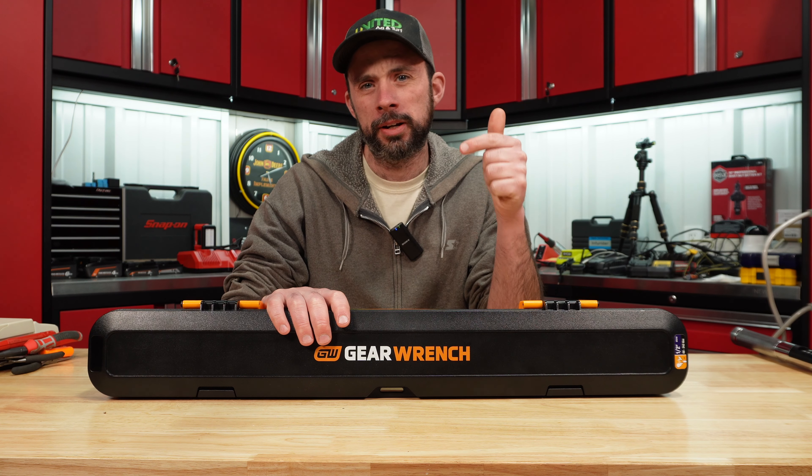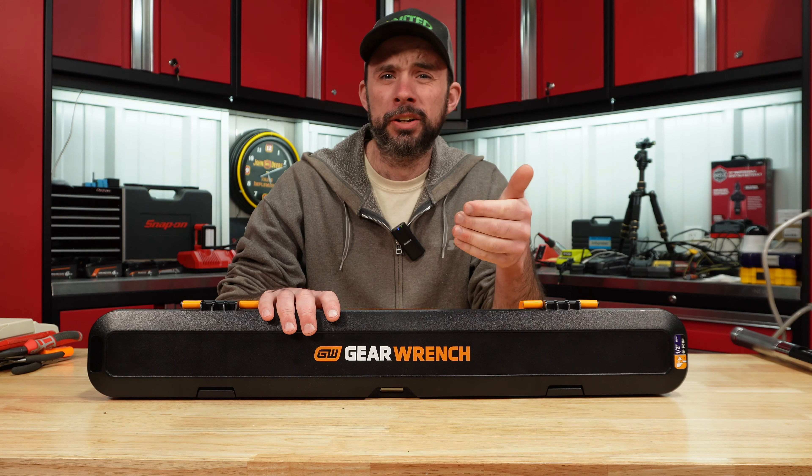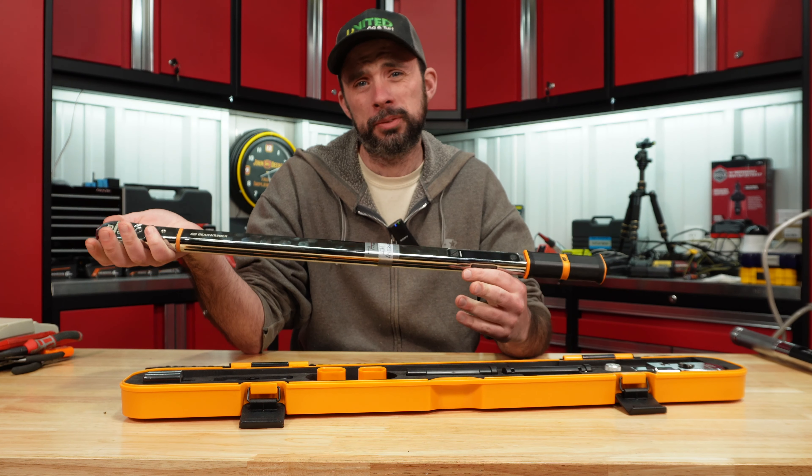Today we're talking about the GearWrench e-spec digital torque wrench and the failure I encountered. Most of you have probably seen my review of it — it had really good accuracy of sub one percent. At the time I thought it was a decent value; it's since gone up in price from what I actually paid. It held up after a thousand cycles, so I decided to keep it.